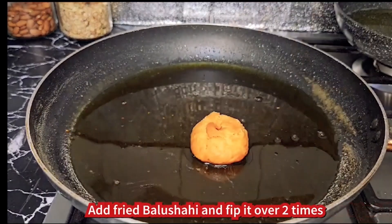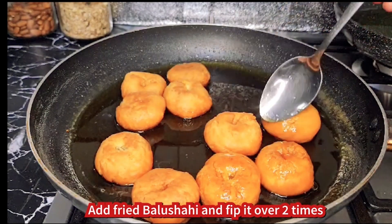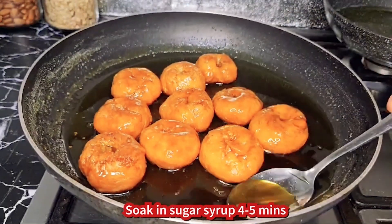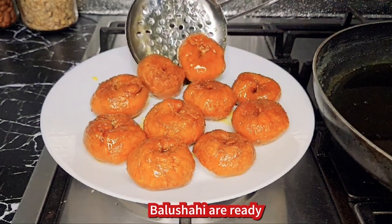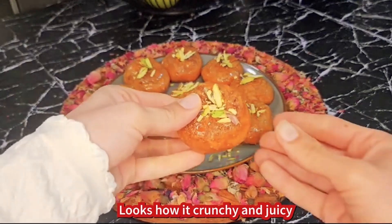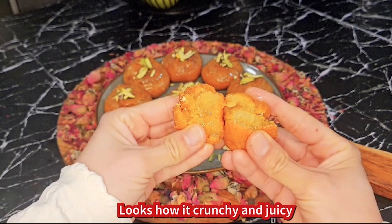Sugar syrup ko halka sa garam kar lein (warm the sugar syrup slightly). Char se paanch minute sugar syrup mein rakh dein (place the Balushahi in the sugar syrup for four to five minutes). Crunchy aur juicy Balushahi tayaar hai! (Crunchy and juicy Balushahi is ready!)